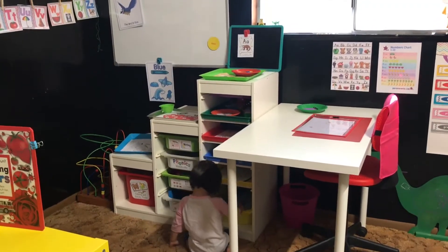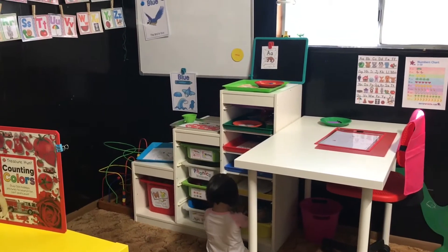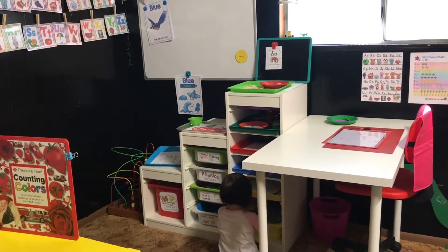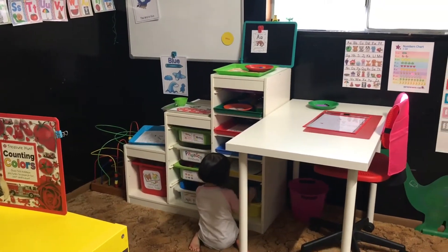Not only that, because it's more of a painting type craft table, she tends to make a huge mess because she knows she can paint on it. So it was a constant battle trying to keep that little table clean. As you can see, we haven't started school yet, but I wanted to show you guys how I set up her preschool area and how it's a little bit more inviting for her. I can't actually get her out of this little corner now.